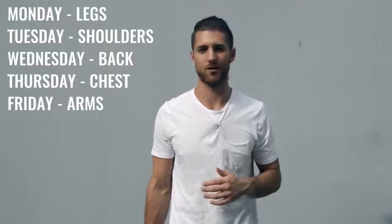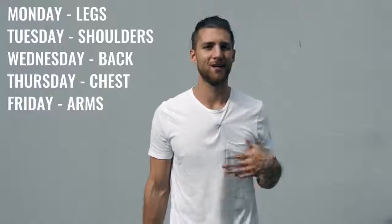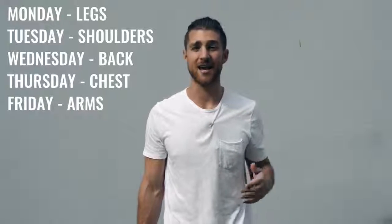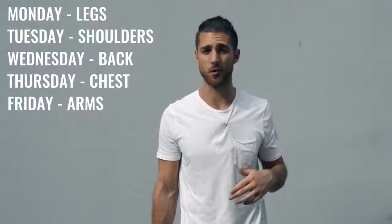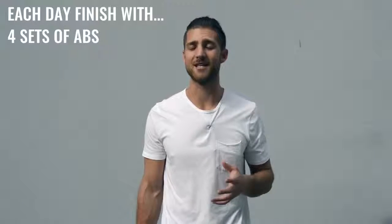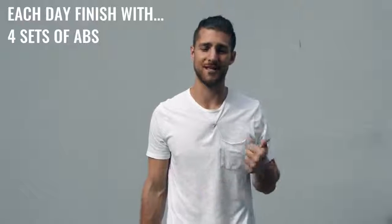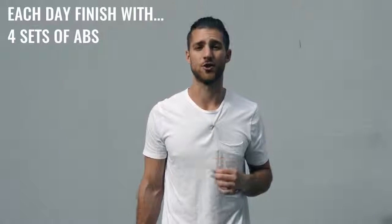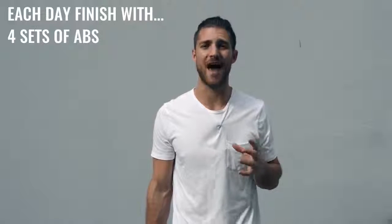It doesn't really matter how you arrange it — you can do Monday legs, Tuesday shoulders, Wednesday back, Thursday chest, and Friday biceps and triceps, something like that. At the end of each one of these weight workouts, you're also going to be incorporating ab work. You're going to have about 15 minutes left in your workout when you're done with the skipping and the weight training.